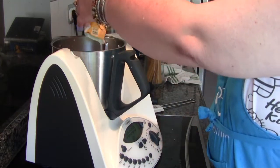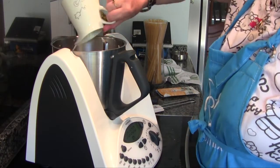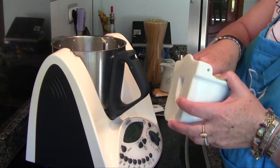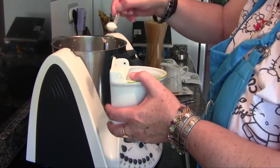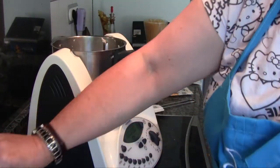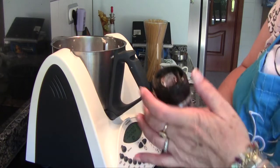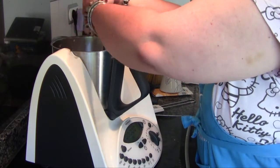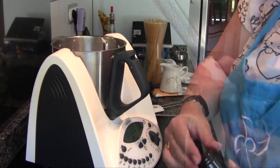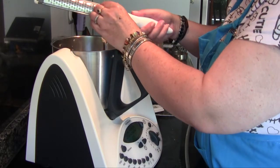Once the crab sticks and gambas have also been sautéed, we add the 200 millilitres of cream and the 100 millilitres of milk, one teaspoon of salt — I add a little more because my measuring spoon is slightly under a teaspoon. Then pepper, to taste depending on how much you like the flavour, and a little grated nutmeg — also to taste, just a little for me.